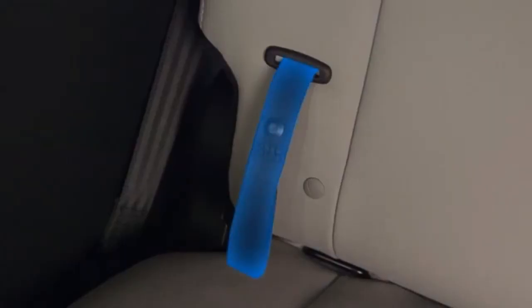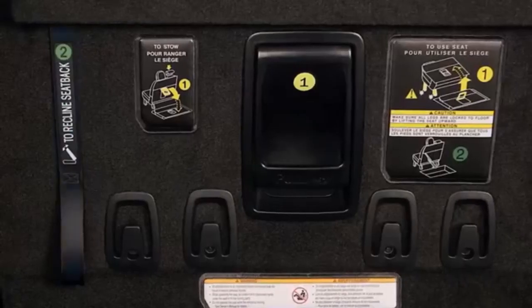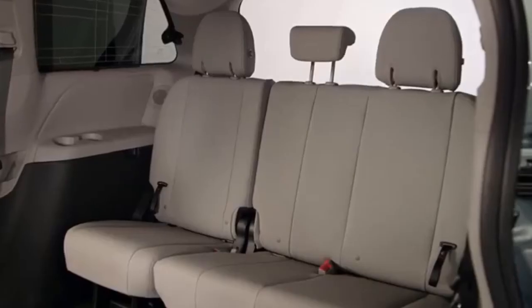Then release the seat back using the appropriate fold lift seat back strap or lever, and fold down the seat back.